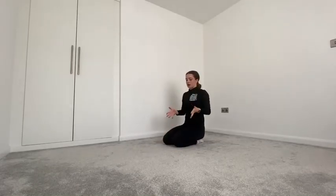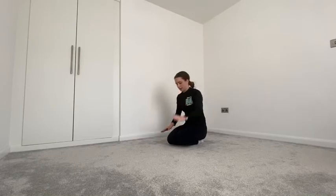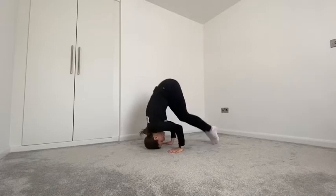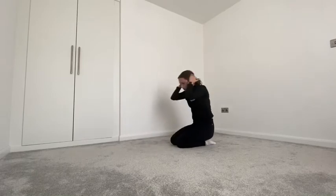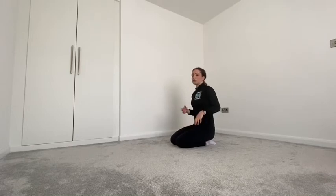Once you've mastered it against the wall, you can try it in the middle of your room. When you go up, we're really working on not pushing our backs out of line — that's what makes you wobble. It's got to be a nice poker-straight line: hands, head, straight legs, one leg in, the other leg in, and squeeze.